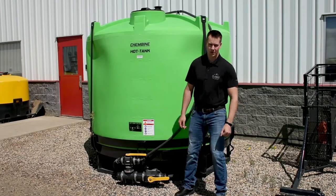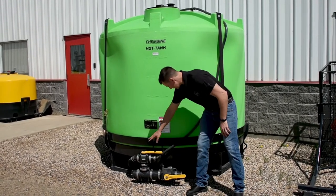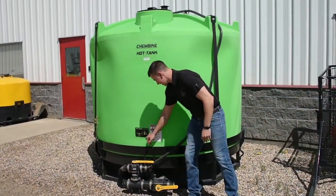Okay, there's three main points I want to show you about the Cambine Hot Tank. The first point here is our two nozzles that control flow. There's a little mapping to show you how they work.